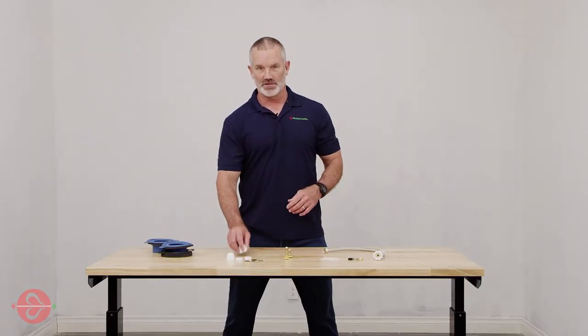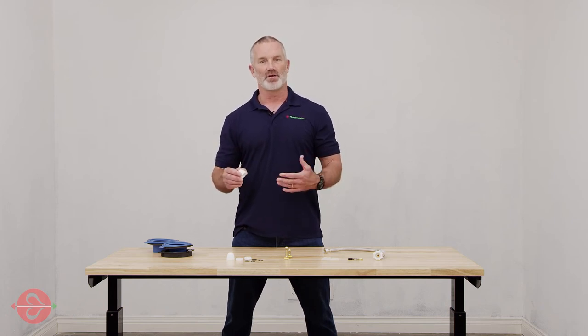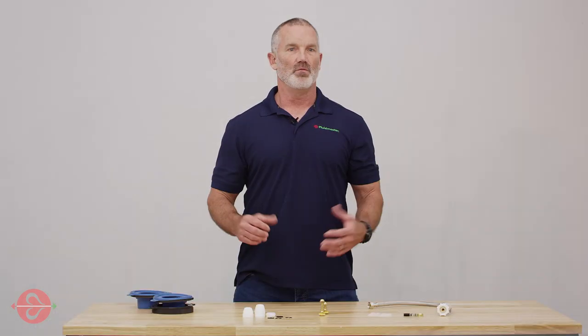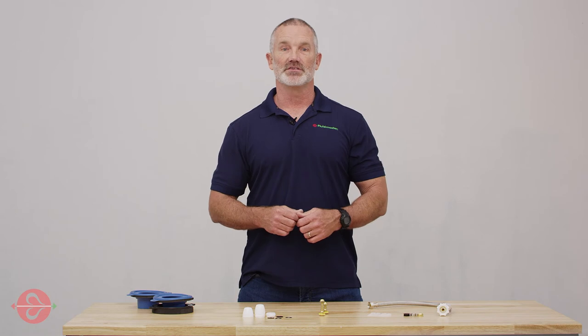We then have our Secure Cap Toilet Bolt Caps. These caps fit securely over toilet bolts of many different sizes and are perfect when paired with our Setfast Toilet Bolts. They're watertight to eliminate leaks and rust and can be installed in just minutes.